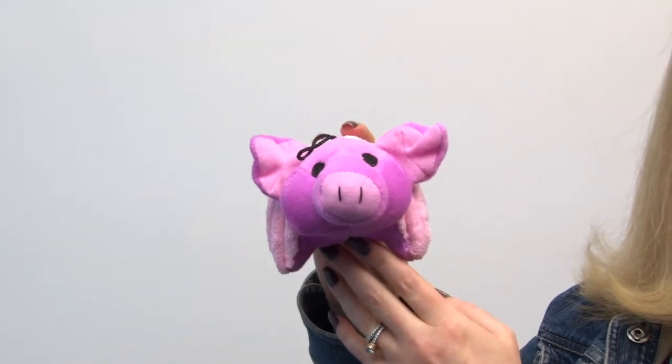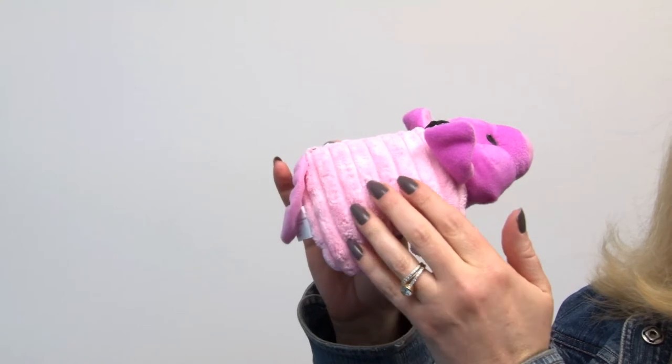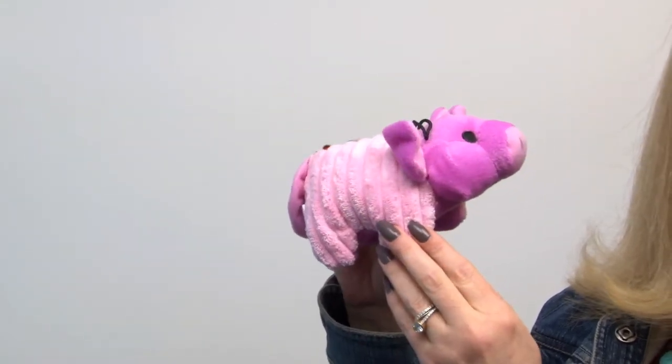It's just simply adorable. You can see he has a sweet little embroidered face so there's nothing to pop off, and this soft corduroy material is going to gently massage your dog's teeth and gums as they mouth it.